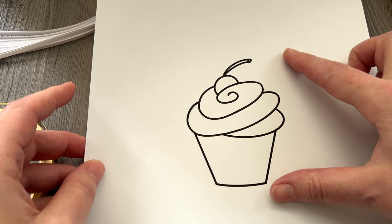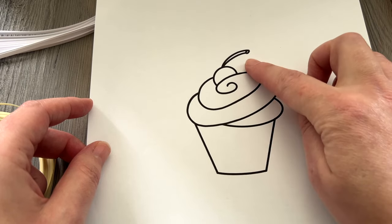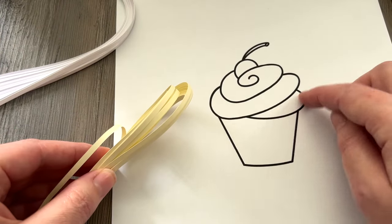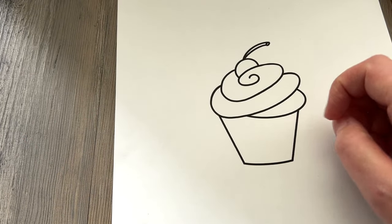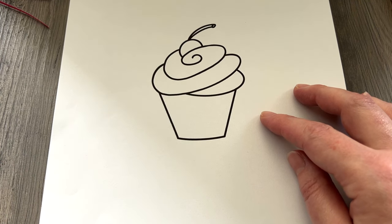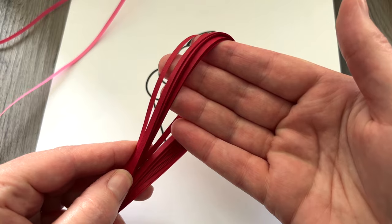We are going to be making today this Quilling Paper Cupcake. It's about four inches tall, about three inches wide, and you're going to need this template that's going to be available on my website. I have links in the description box. You'll need colors for your frosting — I'm going to make a vanilla frosting using ivory and bright white. We also need a color for the wrapper, which I'm making in light blue. For the cherry I have a crimson and a deep rose for the highlight.